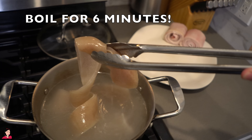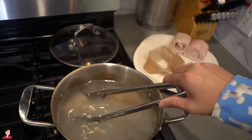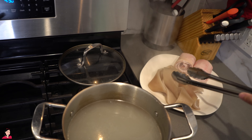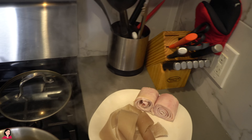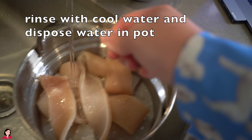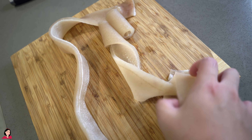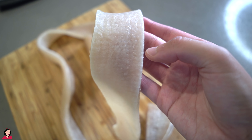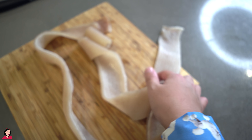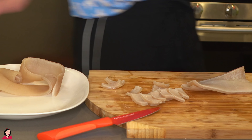After six minutes is up, just transfer the pork skin onto a plate and we're going to start rinsing it with cold water to let it cool down. I'm using two rolls because I want to save the remaining two for Steak and Butter Guy. As you can see, the pork skin is very tender — it's very cooked through. Now it should be easier to cut into small pieces versus raw, which is going to be very tough to cut. So now let's cut it up.